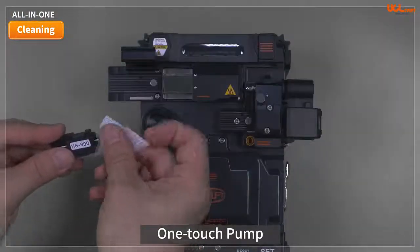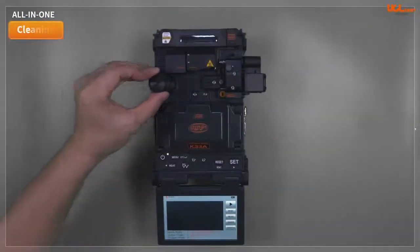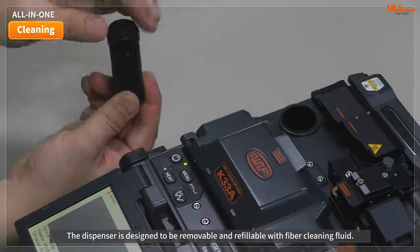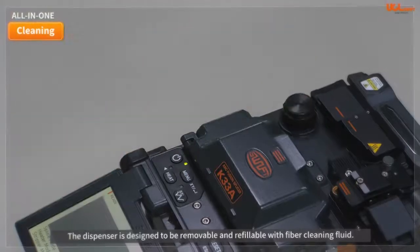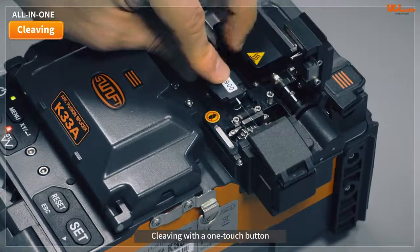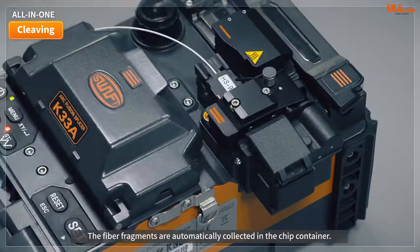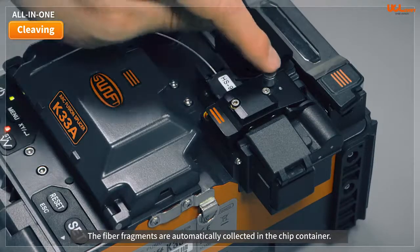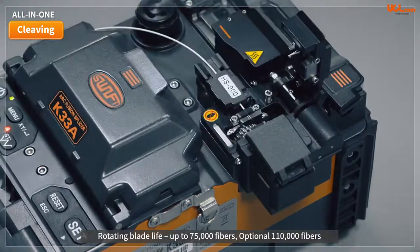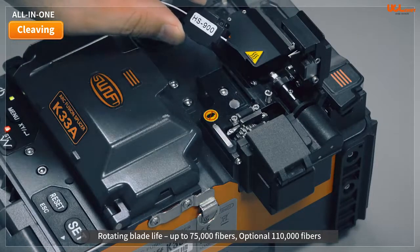Pump technology is applied to the cleaning function, and the dispenser is designed to be removable and refillable with fiber cleaning fluid. Cleaving can be operated automatically with a one-touch button. The average cleave angle is within 0.5 degrees and the fiber fragments are automatically collected in the chip container. We guarantee more than 75,000 fibers using one core single fiber, and 110,000 fibers optionally.